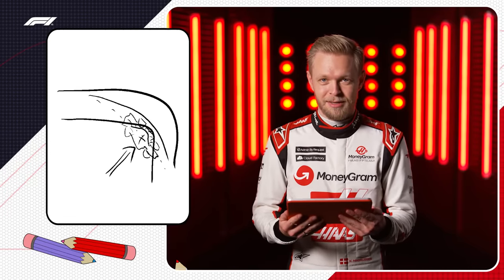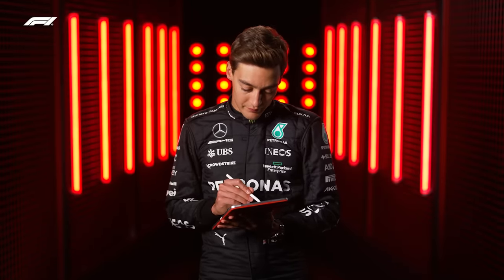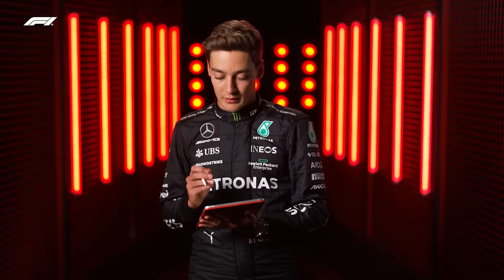Track limits. Often, I guess, going out of track limits. Track limits, okay. Let's get red. Could I just try... how do I change the color? All right, we're good.